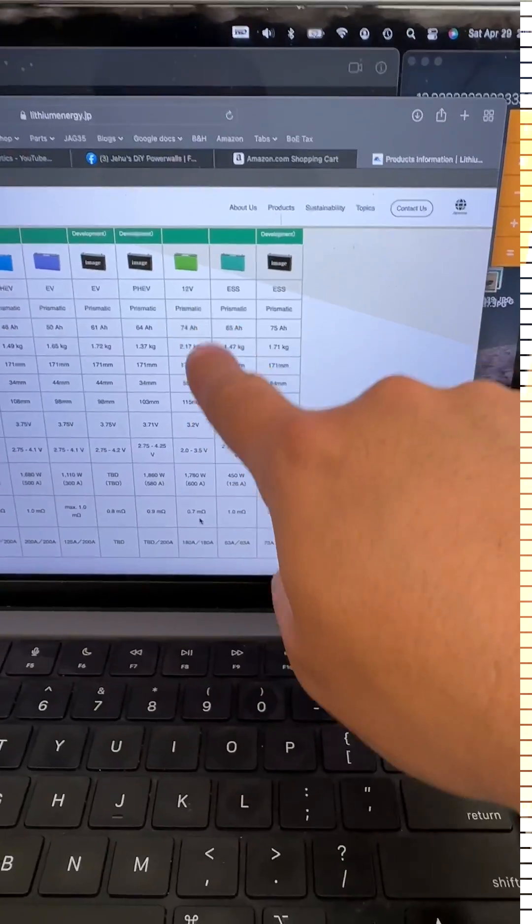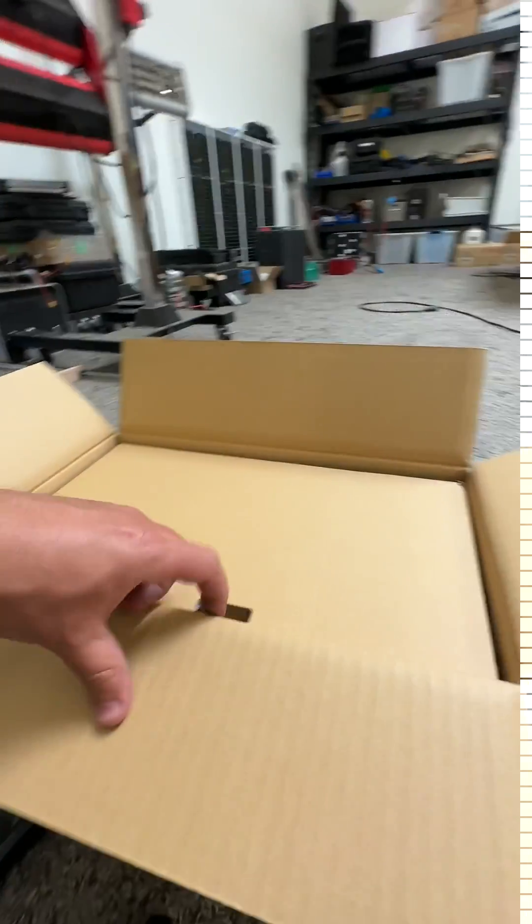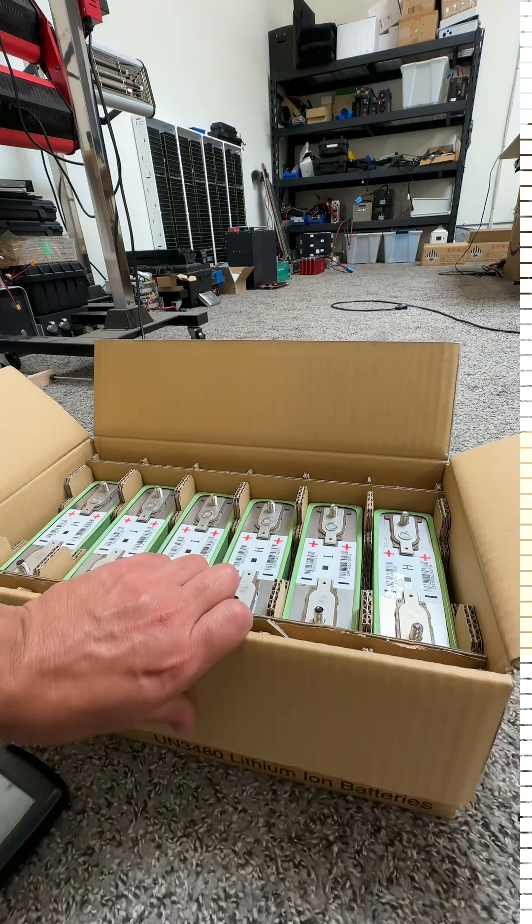I'm going to test the internal resistance because the spec sheet says it's 0.7 milliohms. These come in boxes, six per box, and they're brand new.